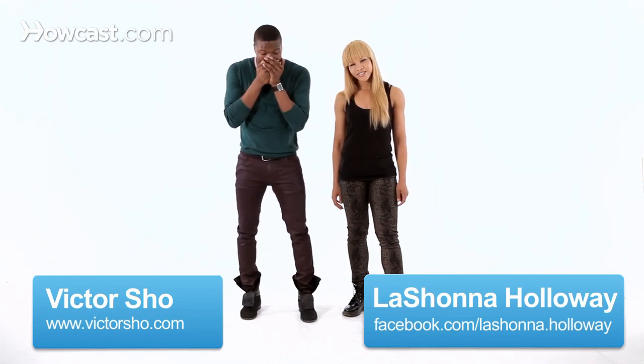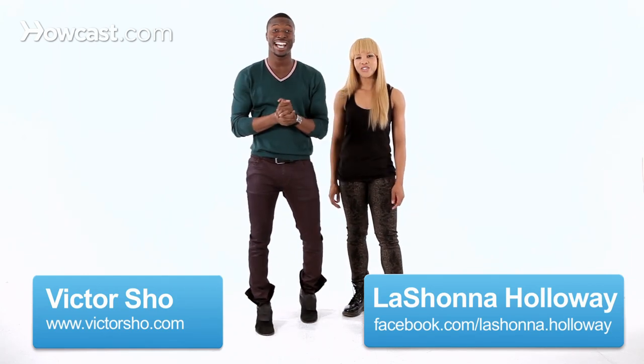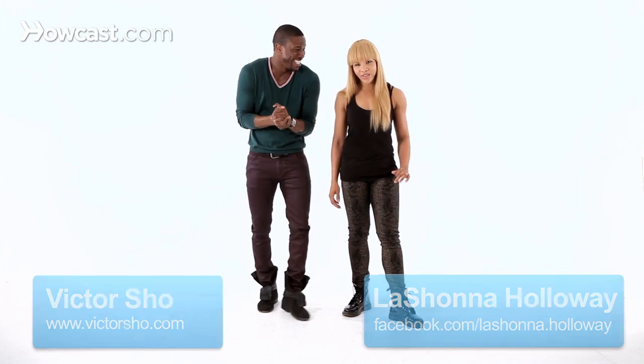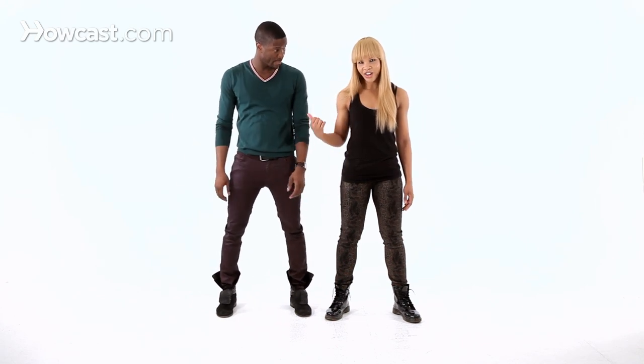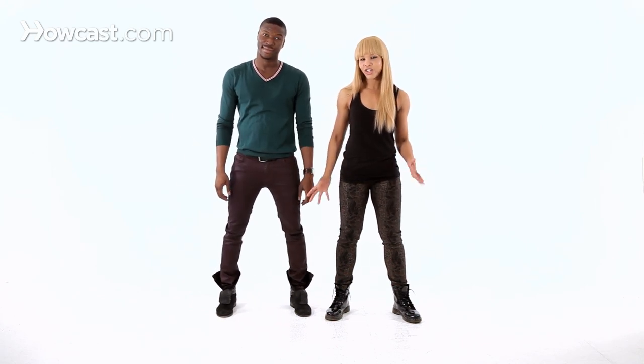Hey everybody, I'm Lashawna. And I'm Victor Schell. Today we're going to learn the butterfly. The butterfly is an old school reggae dance. It's done primarily with the legs. We're going to focus on the legs today, and then Victor and I are going to show you a partnered version of the butterfly — the double butterfly, so to speak.